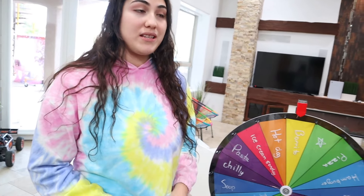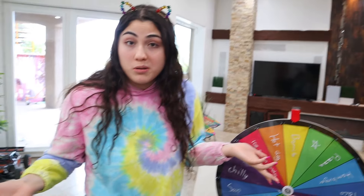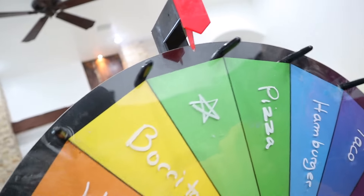Everybody's in? Yes! I want to eat! Alrighty, so right here guys, we have the wheel. This wheel has a bunch of different food things on it — taco, burritos, hot dogs, etc. And then right here you have a bowl with all the colors. So if you land on a burrito and you get the color black, you have to make a black burrito.